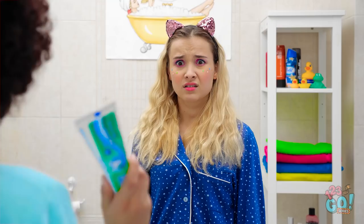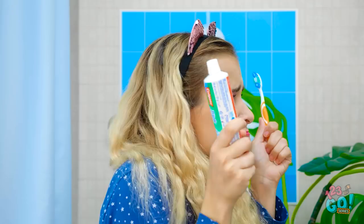Look what I found. Thanks, mom. I have to do everything around here. She's so smug. I better not do that again.